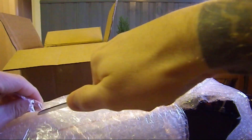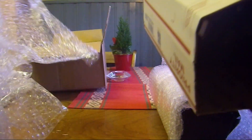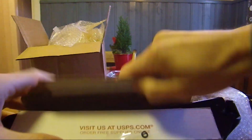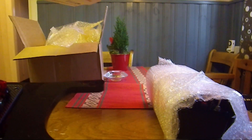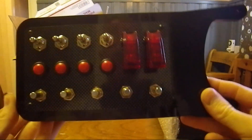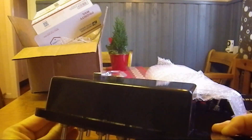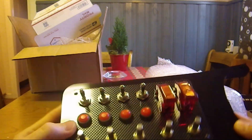Oh, there should be more screws. There is another one. A lot of bubble wrap, and that's good. That's for the rotary.